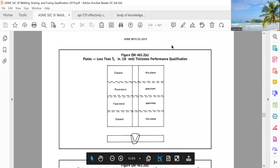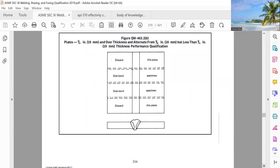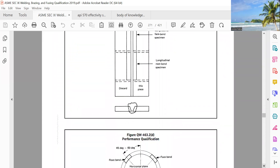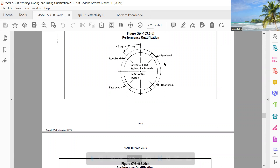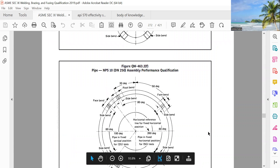But when it is performance qualification: root bend 1, face bend 1 — they are discarding others. Performance qualification from pipe: root bend 2, side bend 2.